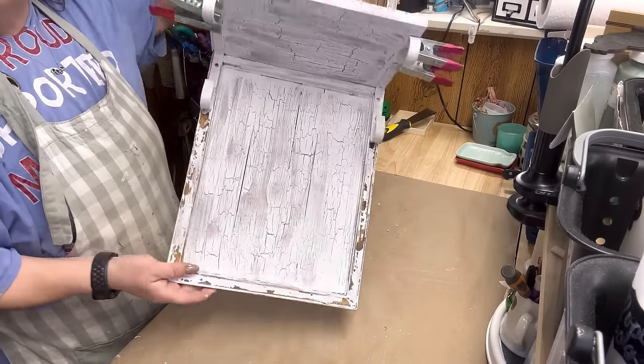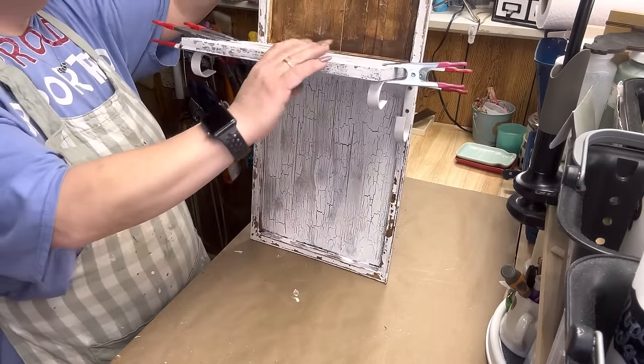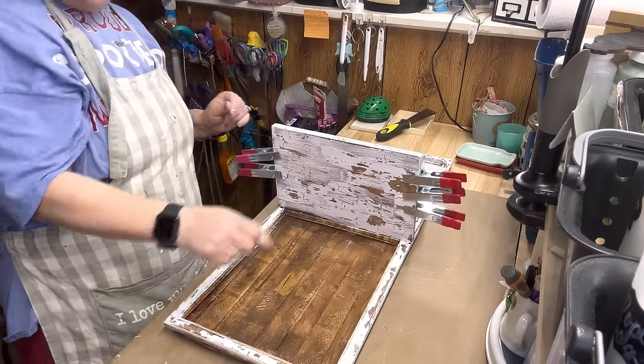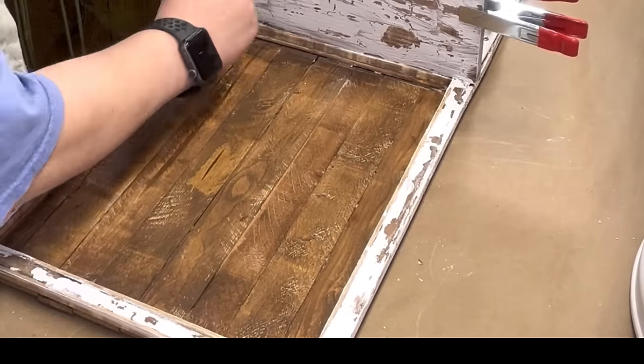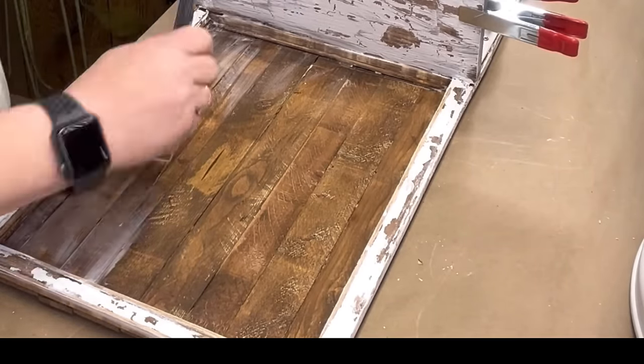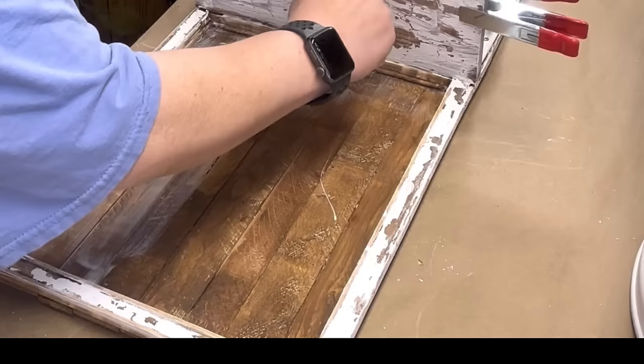After I stained it and it dried, I'm gonna take and do the Amherst glue, and that's what I'm doing right now. I'm putting on a smooth, even coat. I did that around the rest of it too, but I took a scraper on the top of that one side and on the frame — I wanted it to show more brown.